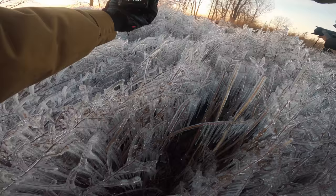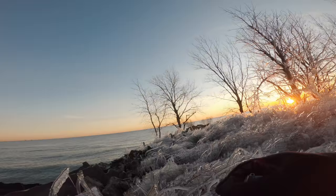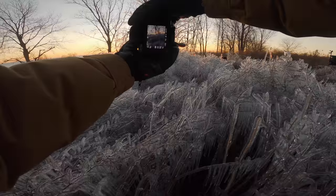It looks like a winter wonderland, and it's funny because it's only that little patch — everywhere else is not frozen. It's because of the waves. Yesterday we missed it because the waves were as high as the tree, so when it splashed it was absolutely epic.